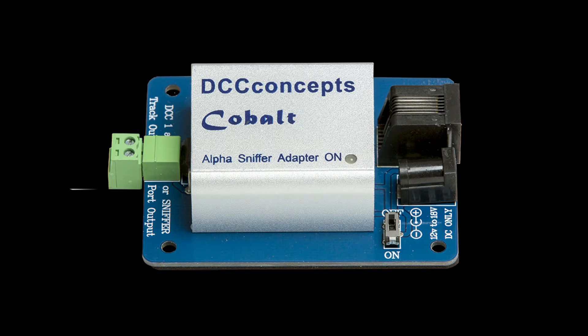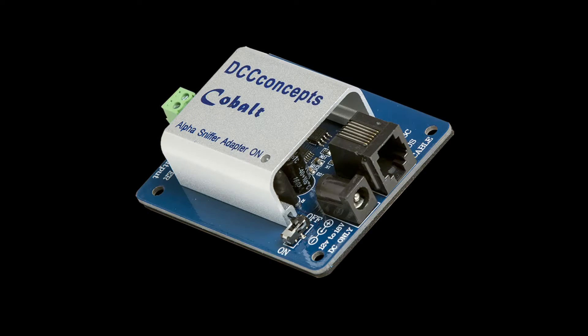Originally designed to provide an input for a computer-based system sniffer port — hence the name — the sniffer can also create a low-cost accessory bus system separate from the DC, AC, or DCC system that operates the locos.